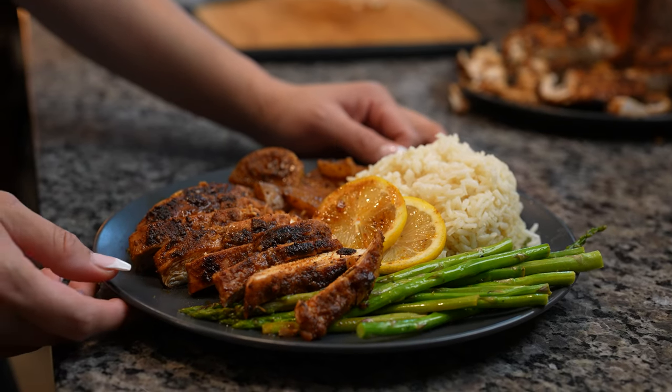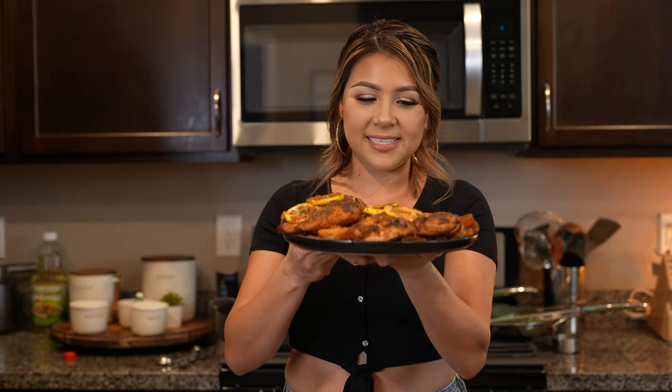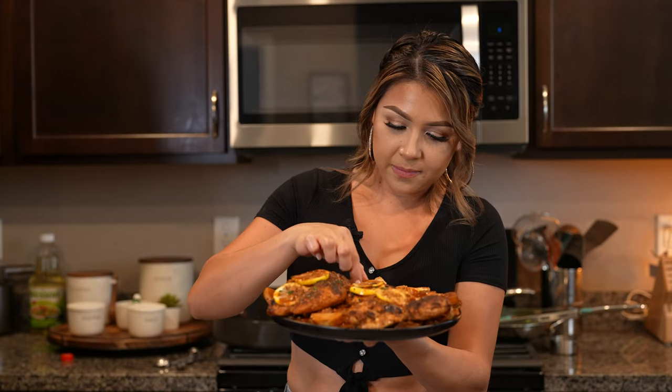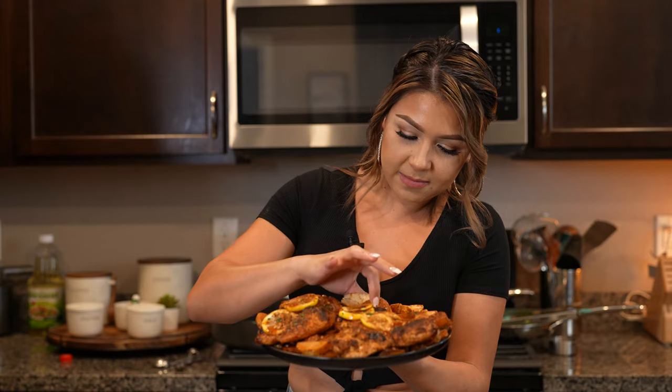Alrighty guys, and now we are ready to enjoy our delicious lemon butter chicken. And now for the best part — the taste test. This meal is super easy to make, and of course if you cannot find the seasoning, I will leave all of the spices in the description box so you guys can make it at home. Let me grab my piece of chicken — it is perfect, it's not overcooked, it's just perfect. So cheers and enjoy.